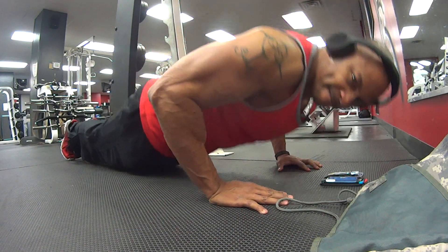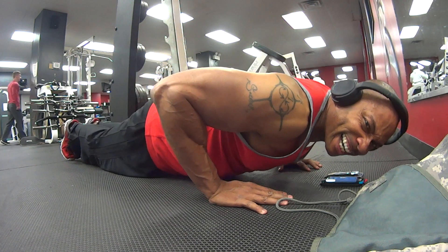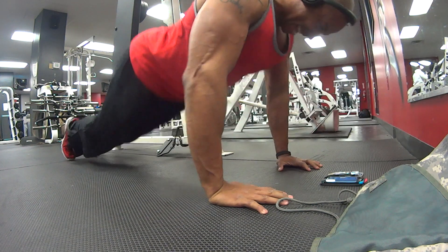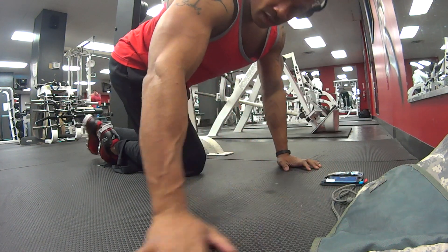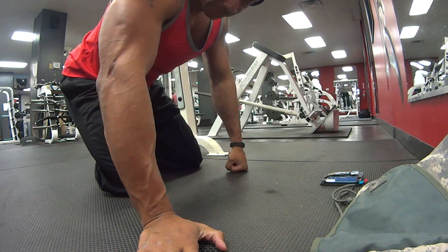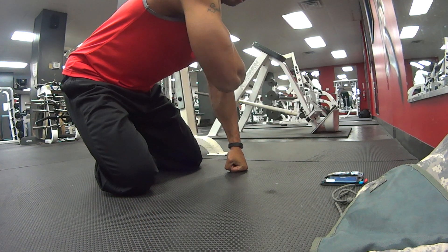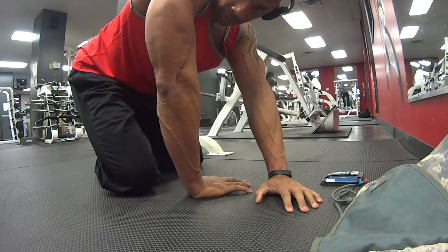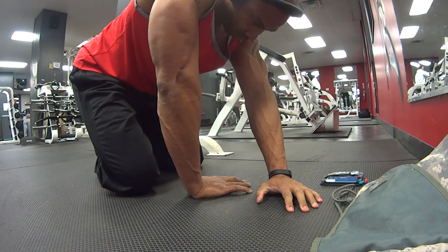Remember, whenever you step into the gym you gotta challenge your muscles in order to cause some growth, if you want to get that sexy muscular body that you've been looking for. If you got any questions, hit me up in the comment section — I won't be afraid to answer you.